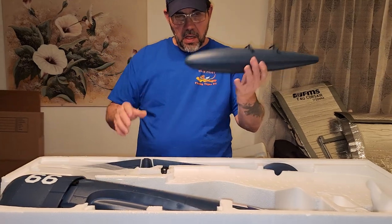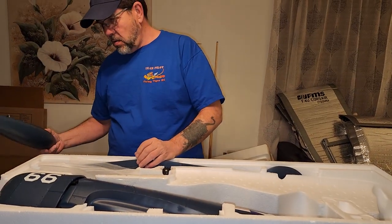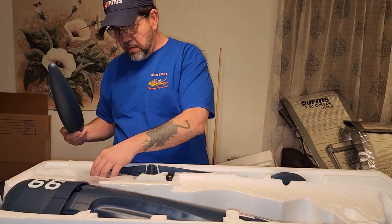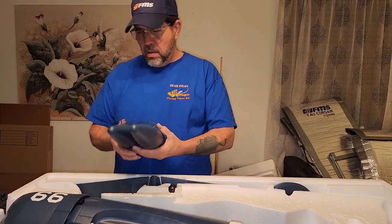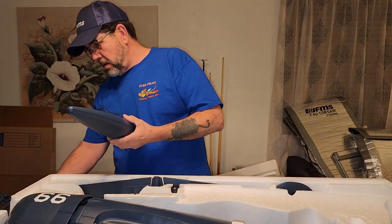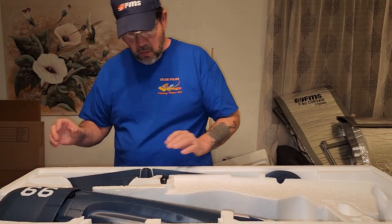Your drop tank - actually there are two drop tanks on the Corsair and I do usually put those on when I fly mine. I'll be getting a flight video on this as well, just as soon as the weather cooperates.